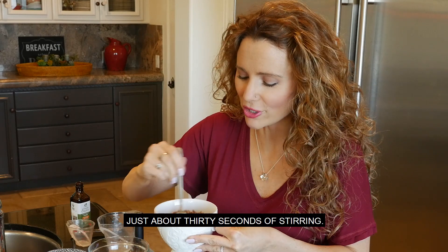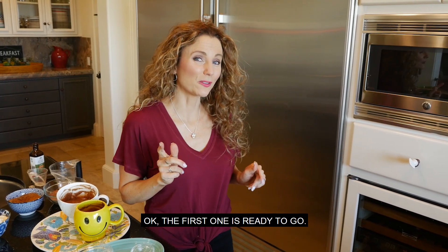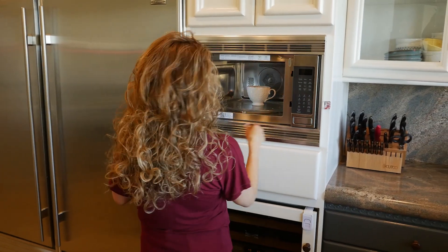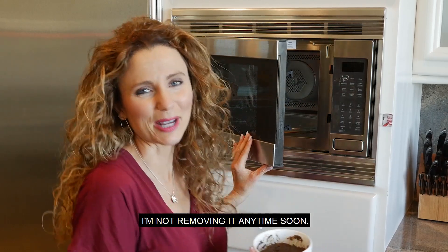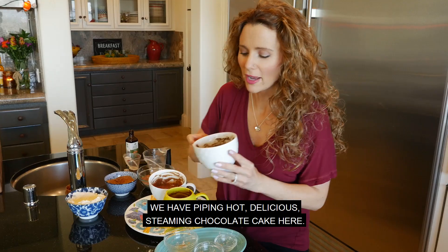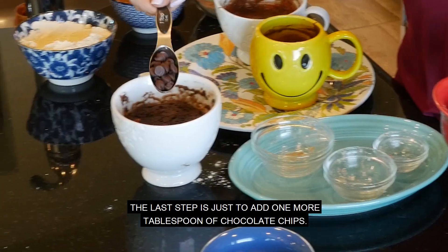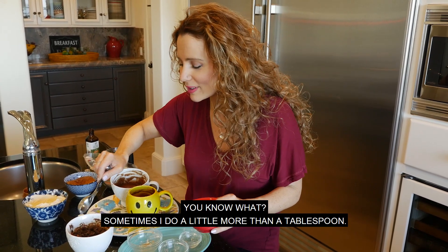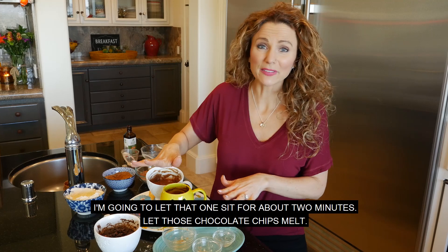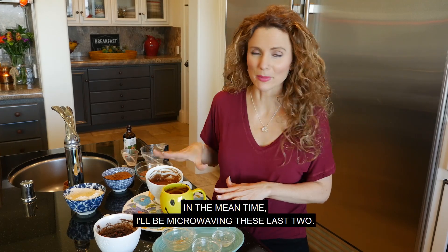Just about 30 seconds of stirring. I'm going to go ahead and get this one started — just 90 seconds in the microwave. The first one is ready to go. We have piping hot, delicious, steamy chocolate cake here. The last step is just to add one more tablespoon of chocolate chips — sometimes I do a little more than a tablespoon, but don't tell anyone. I'm going to let that one sit for about two minutes to let those chocolate chips melt. In the meantime, I'll be microwaving these last two.